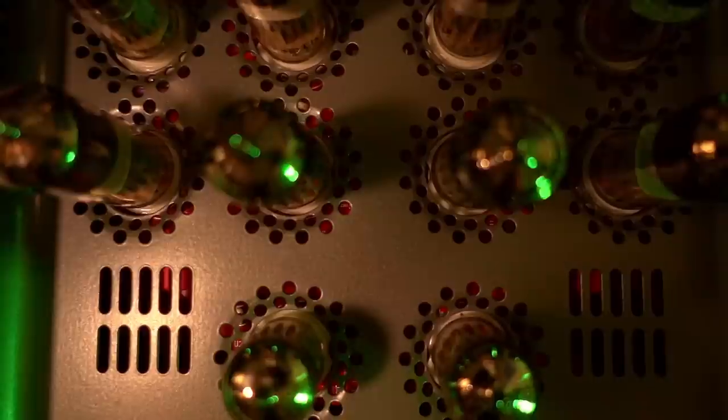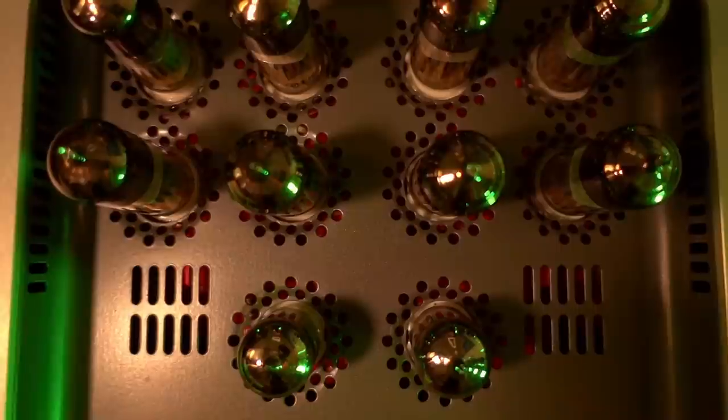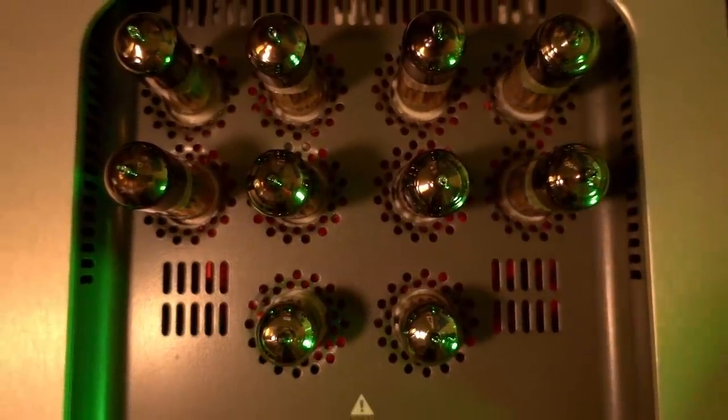Now let's talk about tube rolling. We've got 6N1Ps at the front — these should be matched — and 6N6Ps at the back, which don't need to be matched. The front tubes were chosen carefully too. A channel patron sent me a selection of 7062 tubes — both standard straight and pinched waist versions — and I tried them both in the preamp sockets and in the power sockets using tube adapters. You do need adapters since the pinouts are different; plugging directly in risks blowing the amp or the tube.